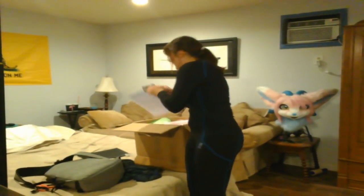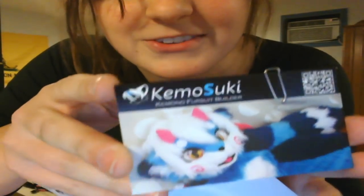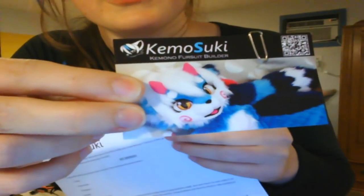Oh my gosh, oh look how cute this is! So this is the fursuit maker right here. Oh, I love this card - Kimono Suki! There he is, and that's his character right there. He also made his own suit - he's really cute. Oh my gosh, he always gives you these instructions on how to handle a bodysuit - how to take care of each part, how to wash them. That's really cool, it's very helpful.